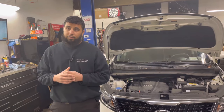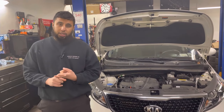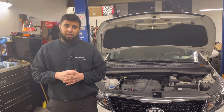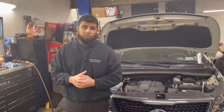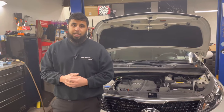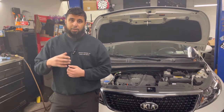So what we're going to do today is eliminate whether the noise is coming from inside the engine or if it's an external noise. This can be really confusing because sometimes it can sound like the engine is knocking internally, which is very costly — most likely the engine has to be replaced.